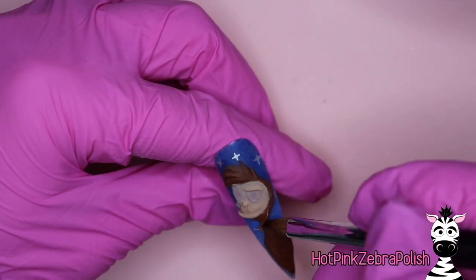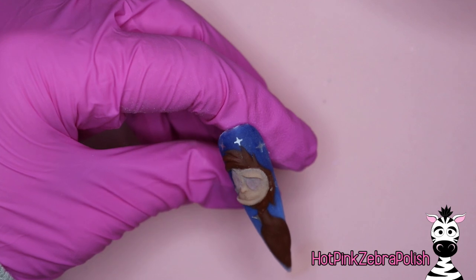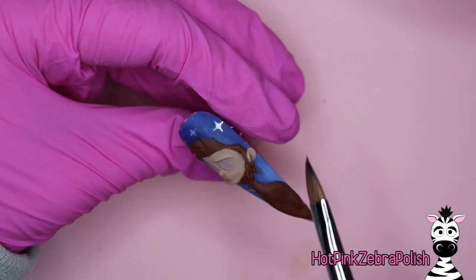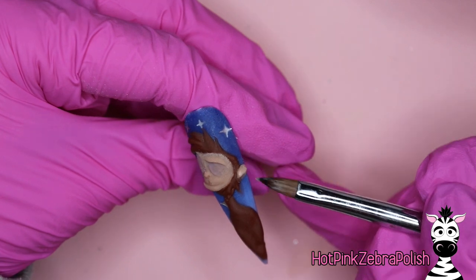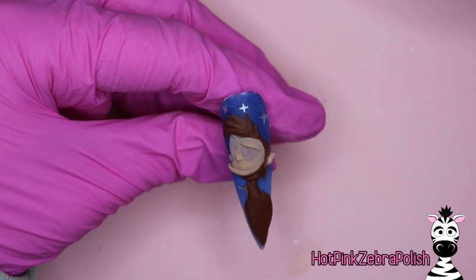I'm going to add a little bit more of the brown around his chin. You can use the tip of your brush to sort of pull out the color a little bit to give it a little bit of a fur texture at his ear. There's a little bit of dark brown between his face and his ear, so don't stick the ear directly to his face. Once you have all of these shapes in place, you can keep going through and adding more details.